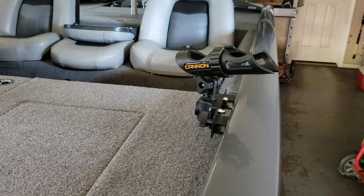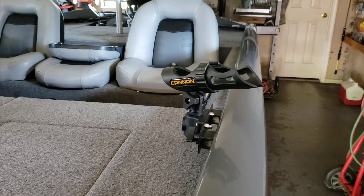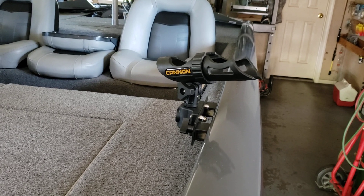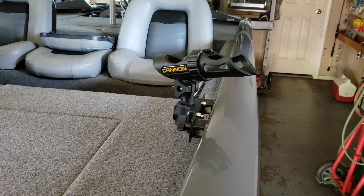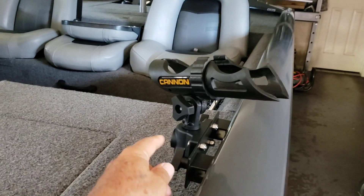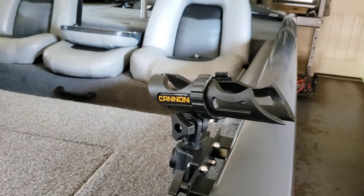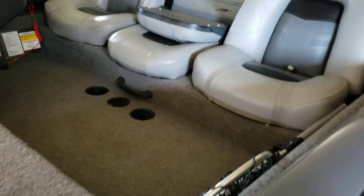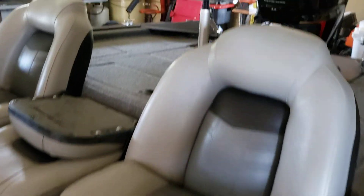I went down to my local Tracker dealer, tried to order some rod holders for the Versatrac, and of course they can't get them because of COVID-19. Actually, I'm glad they didn't, because I ordered these off of eBay — these are the Canon Versatrac rod holders built by Canon for the Bass Trackers. Ten times better than the original Tracker rod holders. These have big knobs on them, a spacer, and they're made out of real durable hard plastic. You can turn them any direction you want.